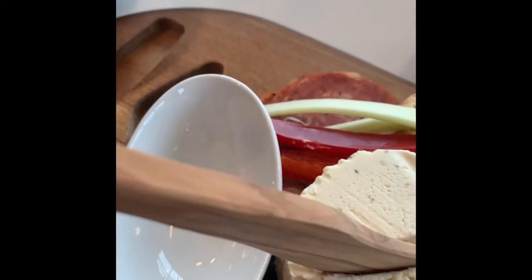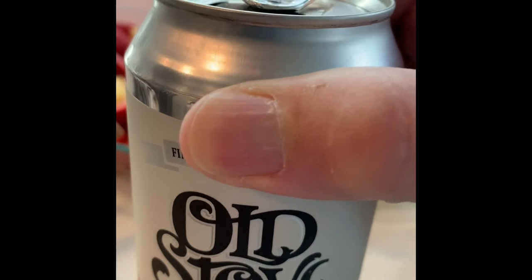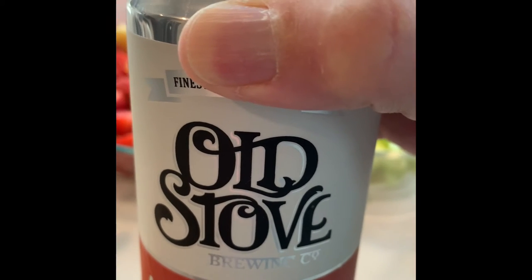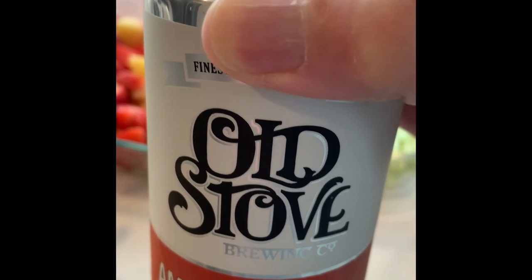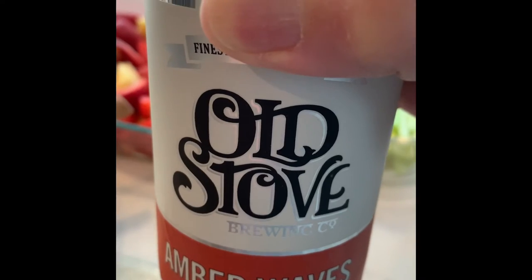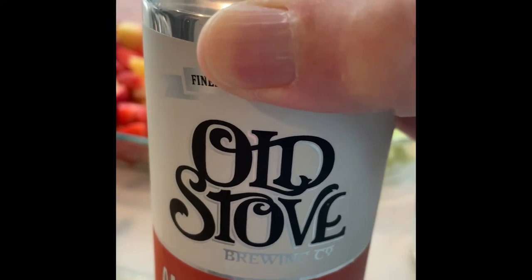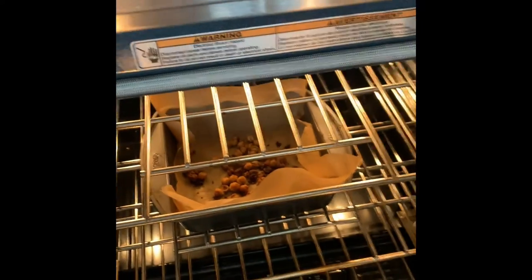I don't know if they sell Old Stove outside of Seattle, but let me tell you, Old Stove is the reason to move to Seattle. This place is awesome — they've got a great little brewery over by Pike Place and their beer is just fantastic. Alright, try number 16.